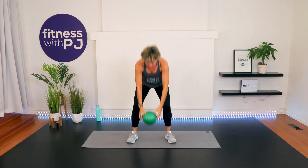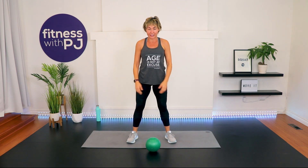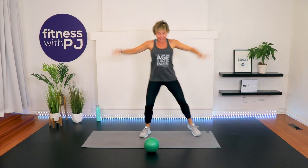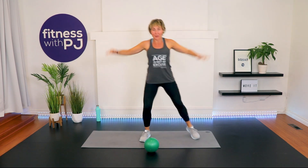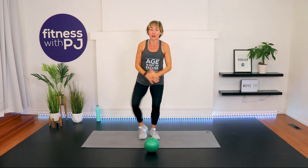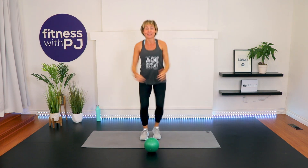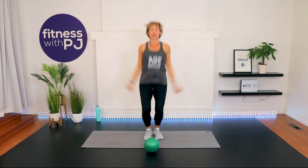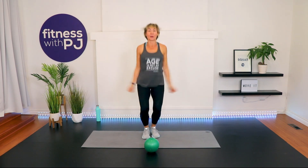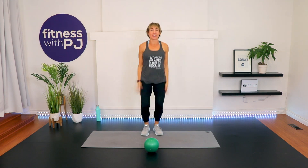Release and place the ball down. Make sure it won't roll and get in your way, and go into a jumping jack. If you don't like that high-impact, here's your low-impact option. I'll show some low-impact moves in an alternative window for some of our higher-intensity moves.